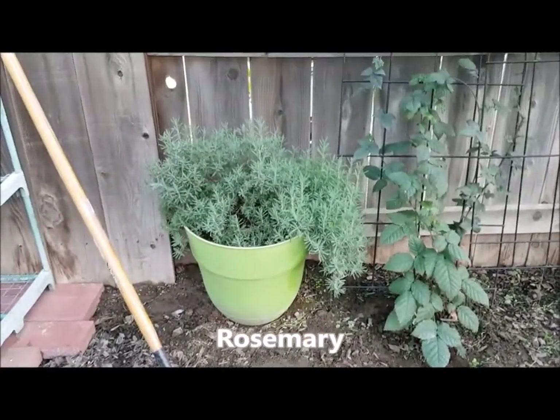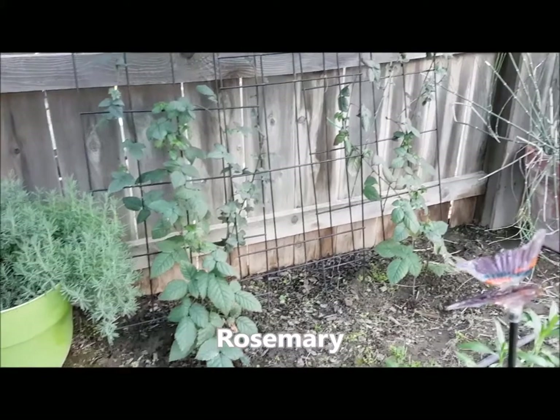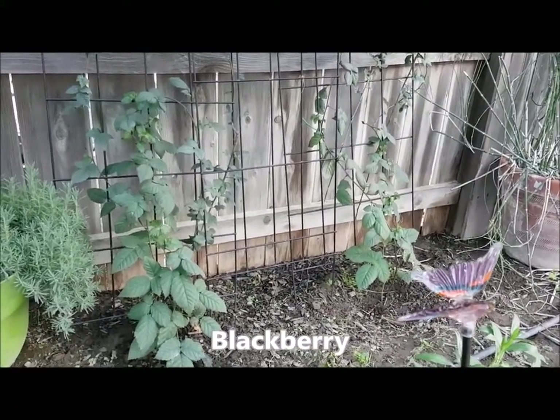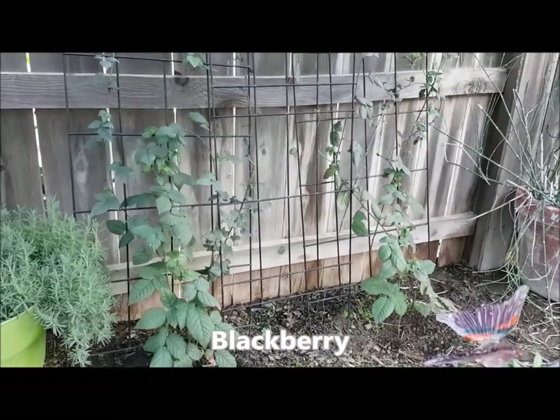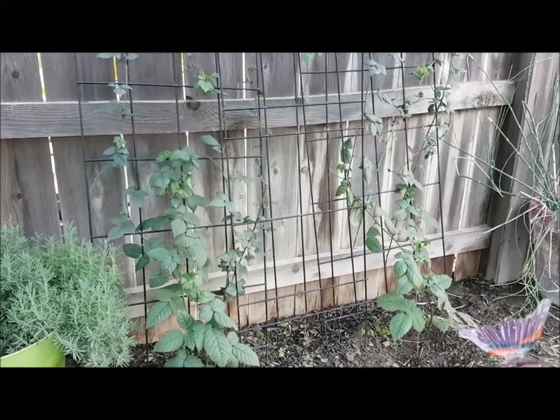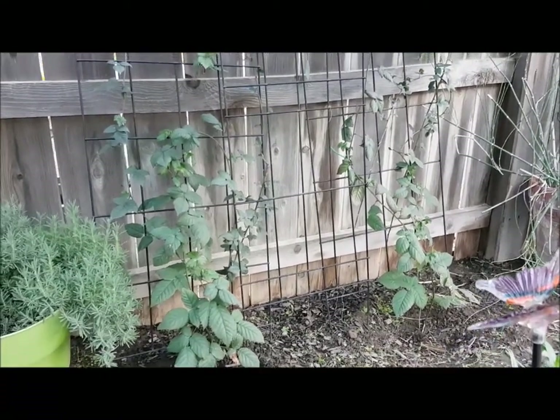And this is rosemary. And beside it is a blackberry and another blackberry. This is our second season with them and they have doubled or tripled in size. I put them on these trellises and they'll hopefully put on some blooms this year — maybe we'll get some berries, which would be nice.